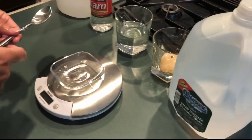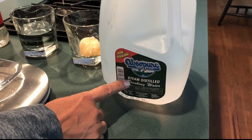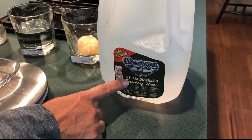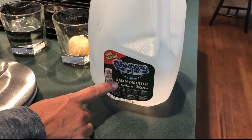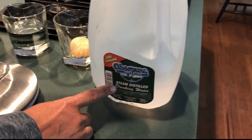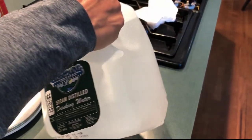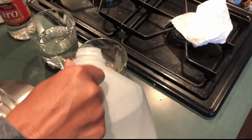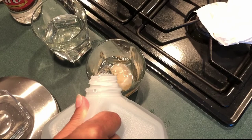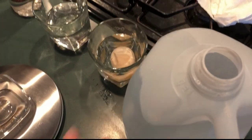We're going to put the egg in another glass and we're going to add distilled water. Distilled water has been treated so that it doesn't have all the impurities that you would normally have in tap water, so the amount of solute in this water is practically zero. I'm just going to cover up the egg with the distilled water and we're going to let it sit in there for a little while.